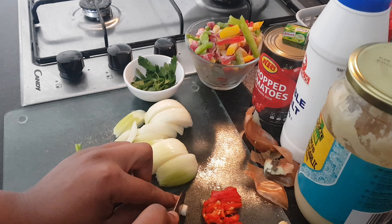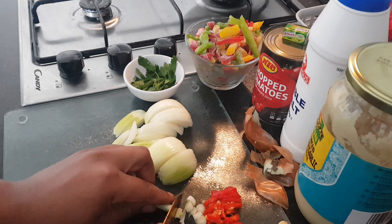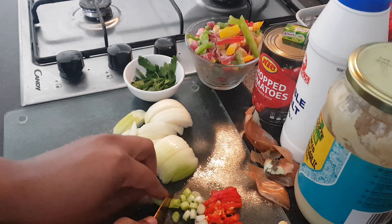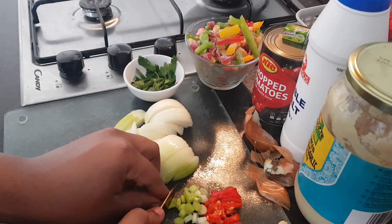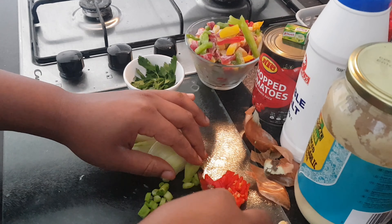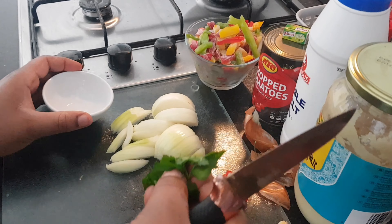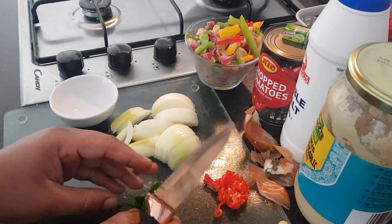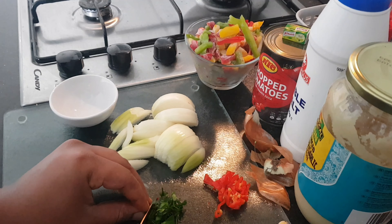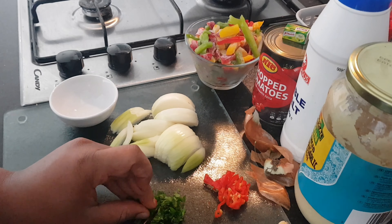Next are your spring onions — I've already washed mine and I just chop them into small little circles. You might wonder why we need another type of onion, but spring onions bring a beautiful aroma and a different taste. Lastly, grab your fresh parsley — make sure you've washed it — and chop it into tiny little pieces. If you're using dried parsley, you can skip this step.